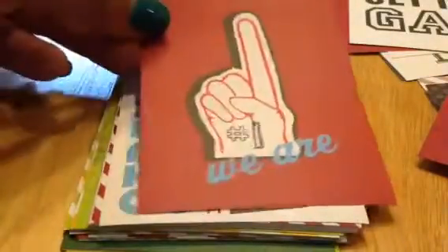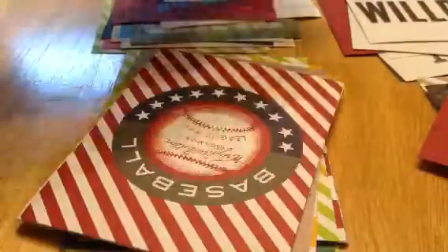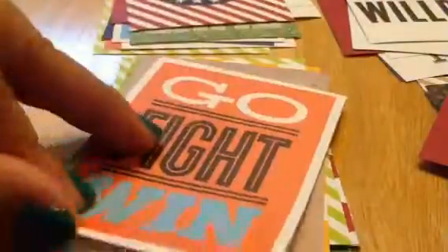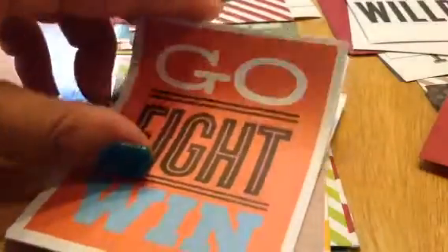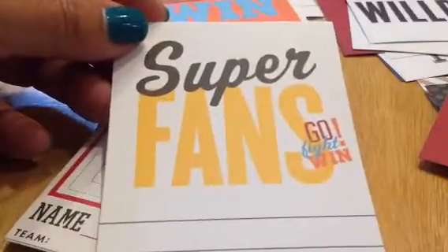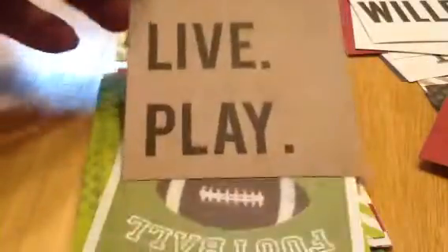So 'the big game,' 'teammates' — these are nice bright colors too, and it doesn't have to be boys either. Girls play sports, you know. The same thing applies with these colors — they're very primary colors. 'MVP,' and then you can put a photo and the name, and the soccer ball. Love this one — 'eat, live, play.'